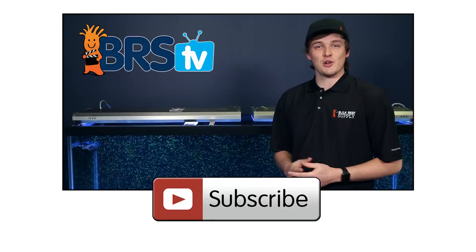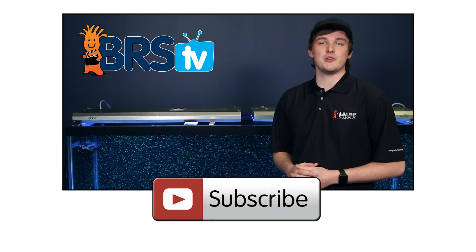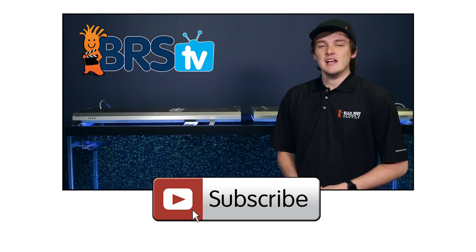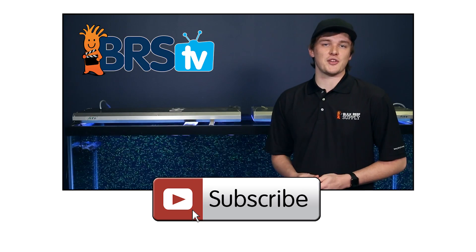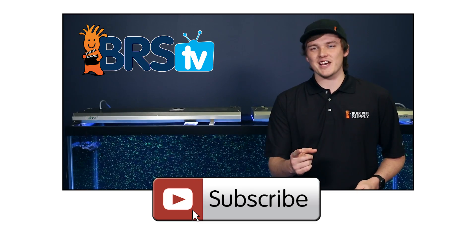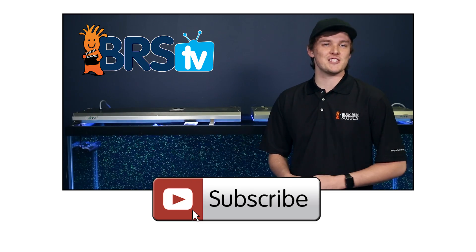If you found this flow review helpful and would like to see more in the future, give us a thumbs up and hit that subscribe button because we release new videos every week. If you have any questions or you want to share your thoughts with other reefers, check out the comments area down below. See you all next week with another episode of BRS TV.